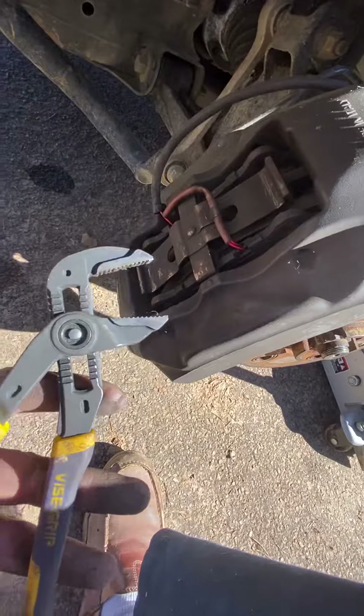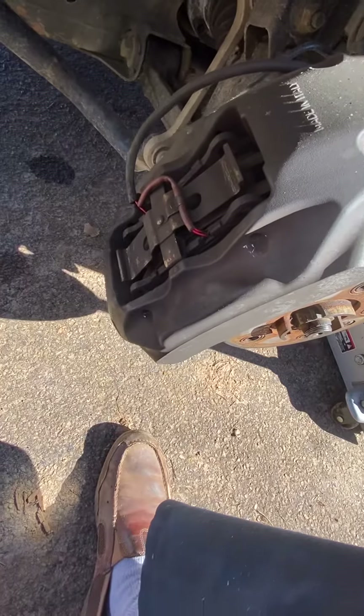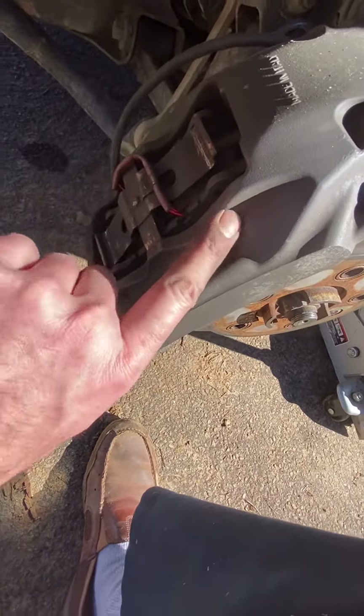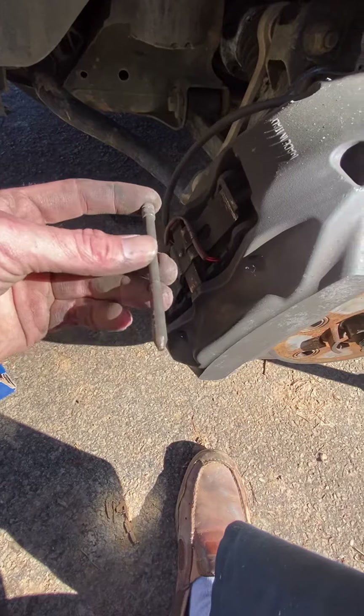Take some pliers like these and squeeze right here to press the pistons in, because there are four pistons — two on each side. Once you do that, you have to punch the pins out first, which slide in this way. They slide towards you.